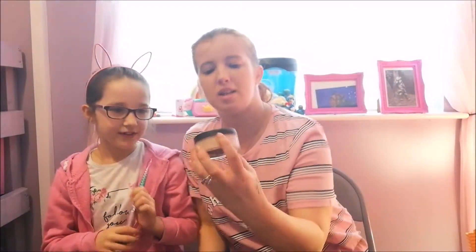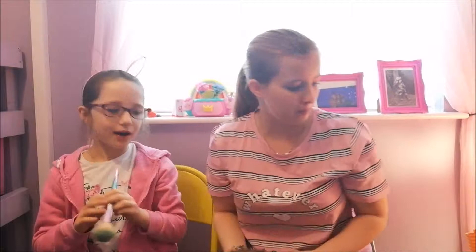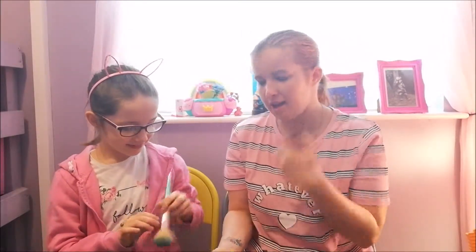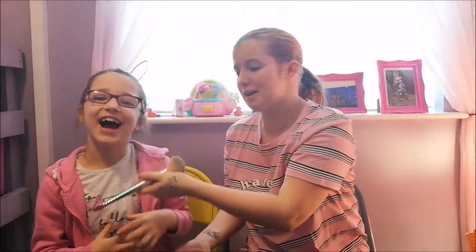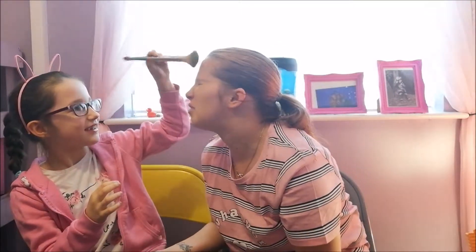I've got the W7 Sheer Loose Powder which is like a glow color, and this one is the W7 Path Perfection. We won't be using that one, we'll be using this one because I don't want to go orange. Just dab that in there and put it all over my face — blow it, blow it, that's it. Now put it all over my face. You can dip more in if you need to.